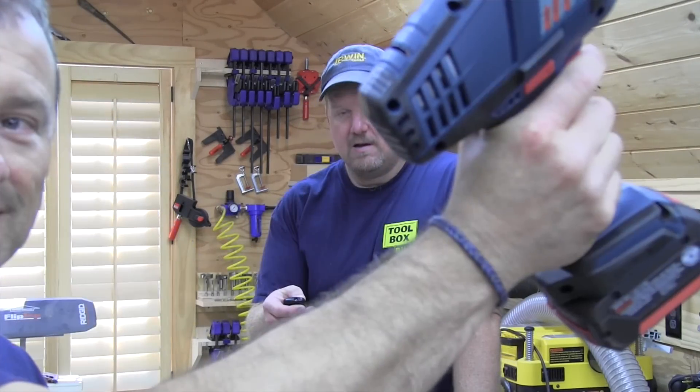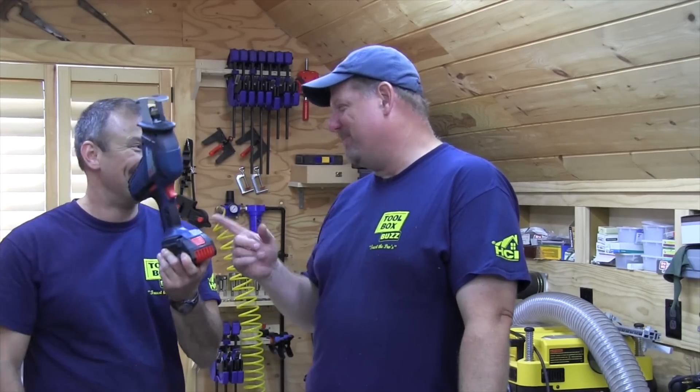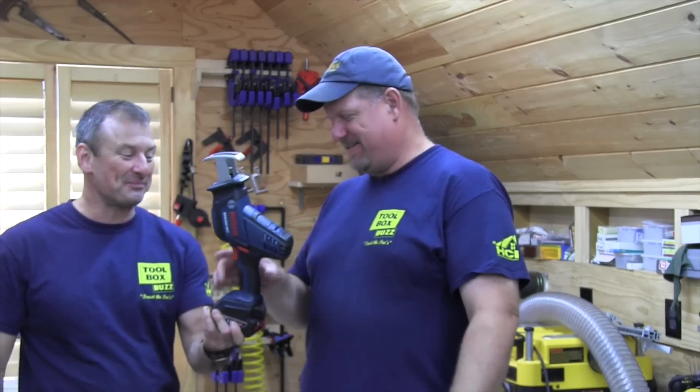Todd, what has the handle of a drill but cuts like a reciprocating saw? And don't say your mama. Todd's a Batman — it's probably a new reciprocating saw. Yeah, check this out, this is great.